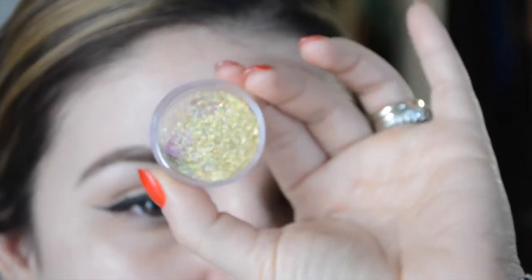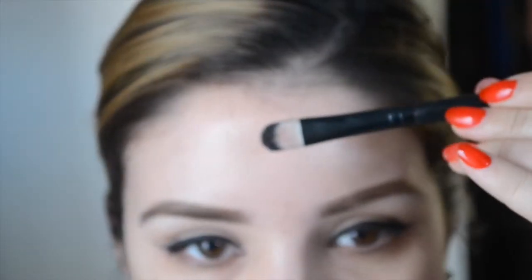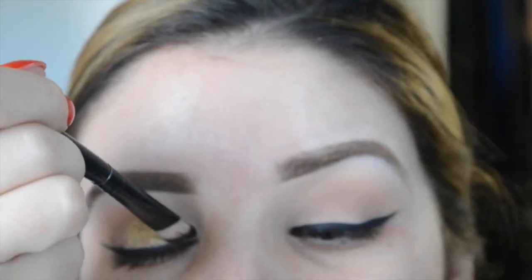Going in with the glitter — this is Violet Boss, a gold glitter — and I'm also using a glitter adhesive from Lit Cosmetics on a flat brush. Apply this all over the lid wherever you want the glitter. Don't touch the eyeliner, as that'll defeat the purpose. Go above the eyeliner and use a brush moving upwards to avoid hitting it.